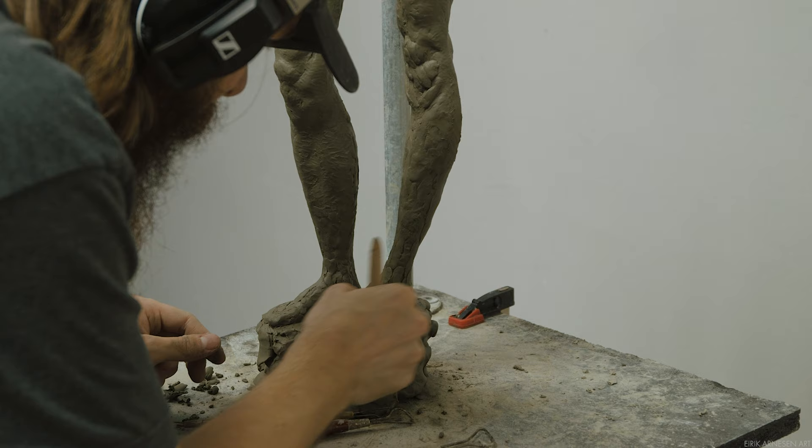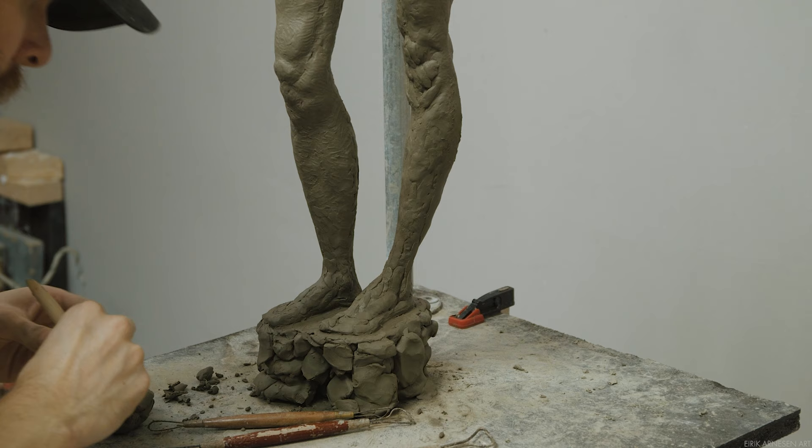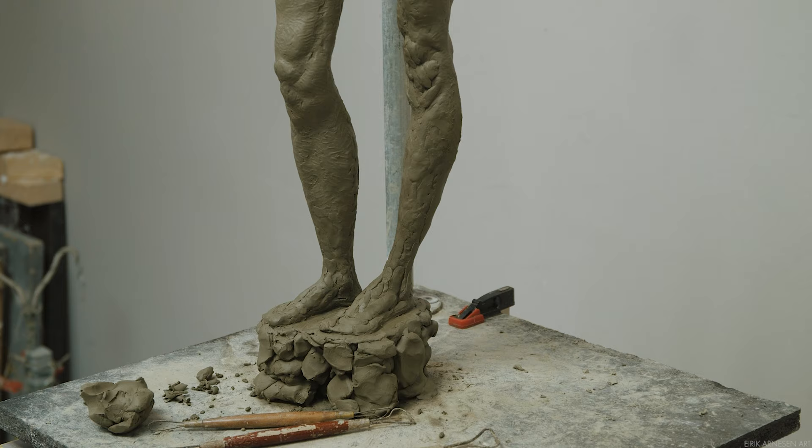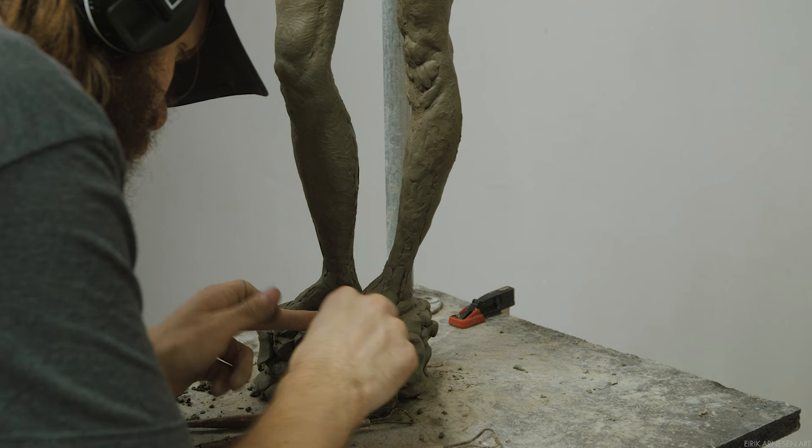Hello ladies and gentlemen and welcome to this small excerpt of a much longer Patreon exclusive video. This video is primarily about sculpting feet. While feet are a small part of the figure and a seemingly unimportant part, they do play a major role as they are the main element that will sell the illusion of your sculpture carrying its weight in a natural and convincing fashion.